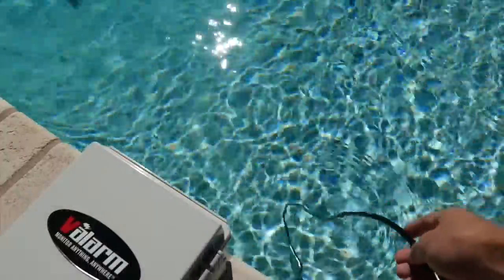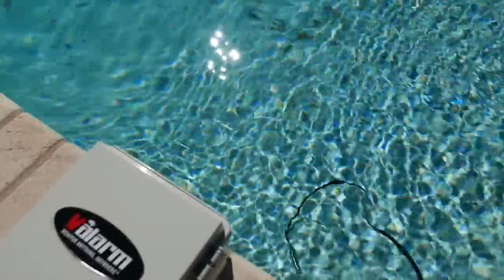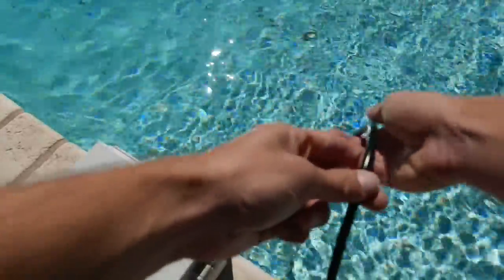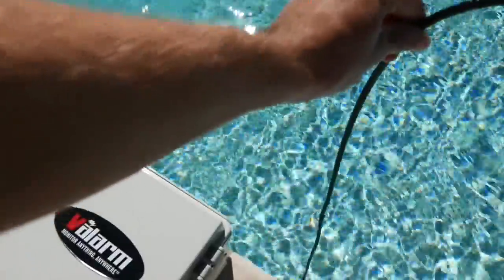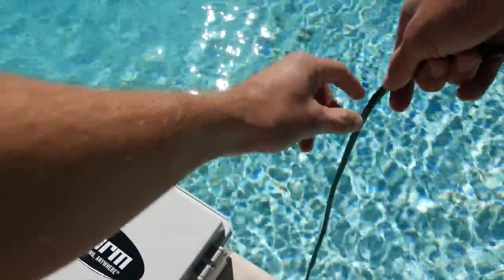Based on the pressure of the water above it, the sensor sends data that you can use to know water levels and depths. We'll change the depth of the sensor so you can see water levels changing on tools.valarm.net.